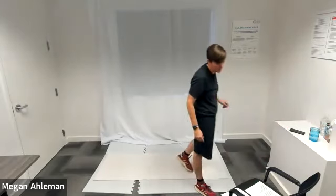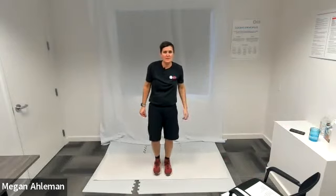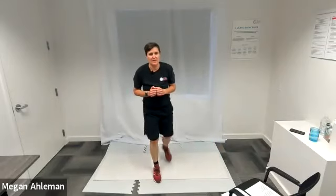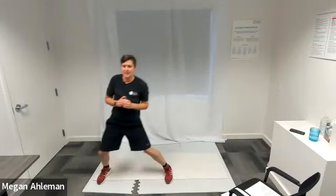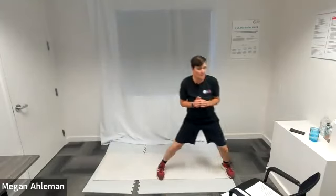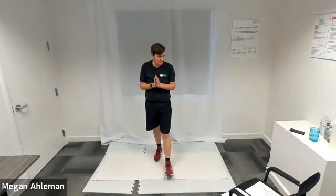Moving into clock lunges next. In three, two, one, clock lunges — around the clock we go. Lunging down, getting a nice workout in our quads. Glutes and hams coming back up again. Squeeze those glutes as you return to standing position. Awesome job.